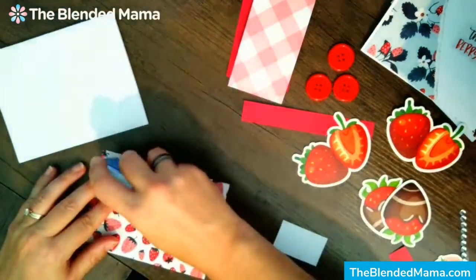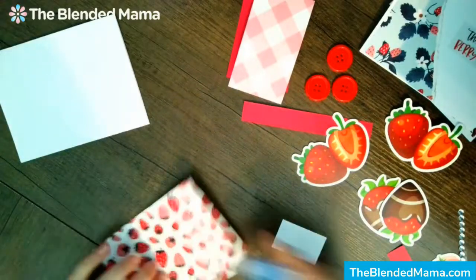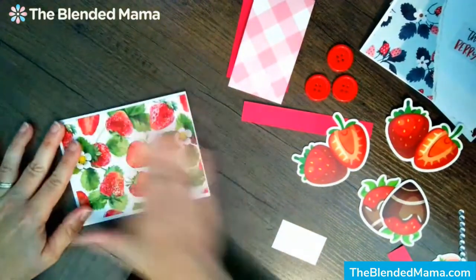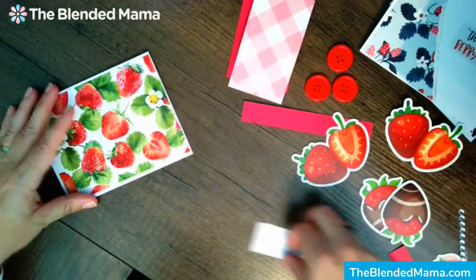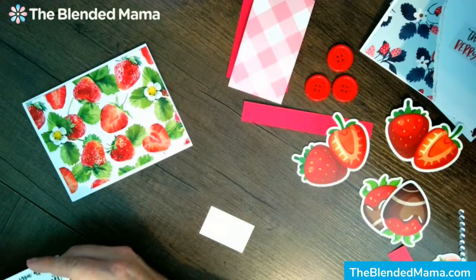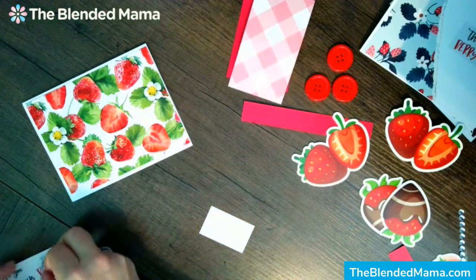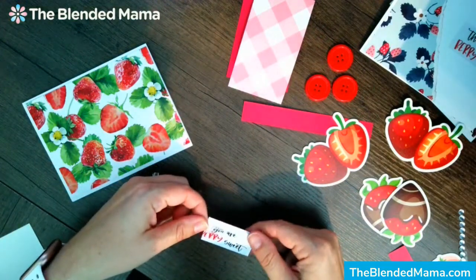We're going to do this other strawberry side. I have a crazy, crazy week coming up. I've got training for my day job this week for the majority of it.